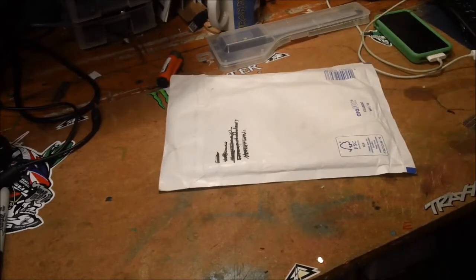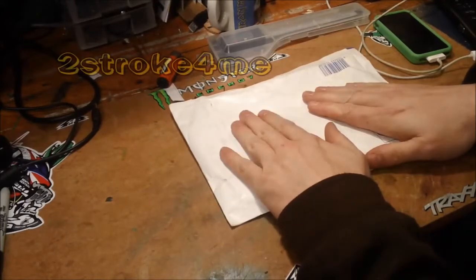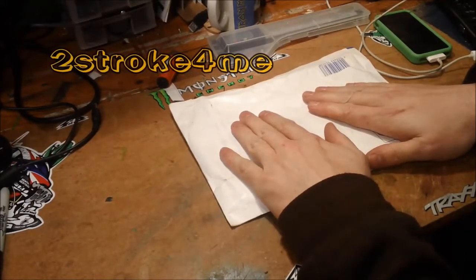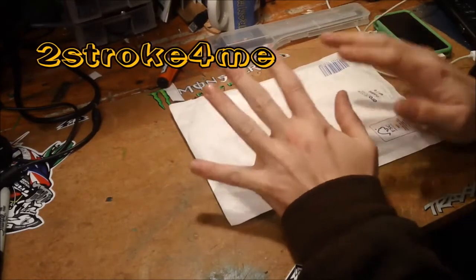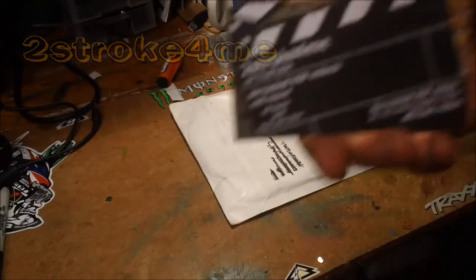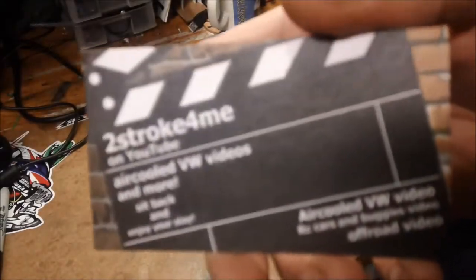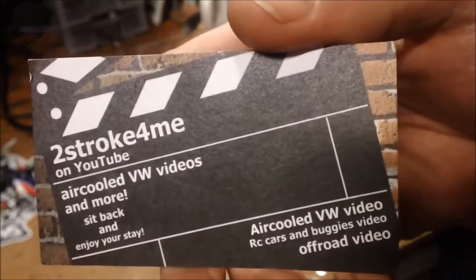As you can tell, I've got a package from my good buddy Hugh — I think he's from Belgium or Germany, correct me if I'm wrong. Anyway, he's a good friend. He's got his own channel which you should check out — I'll try and get that up there, and I'll also put it in the pin below: Two-stroke for me on YouTube.